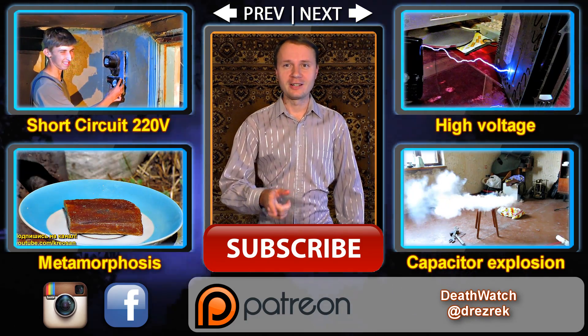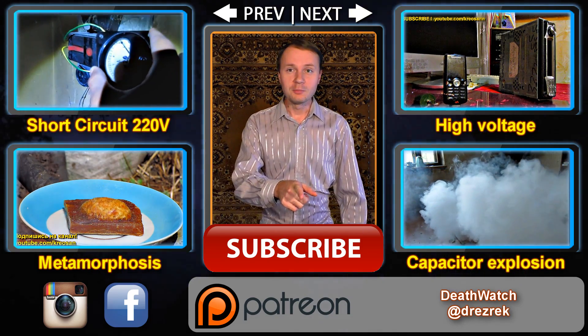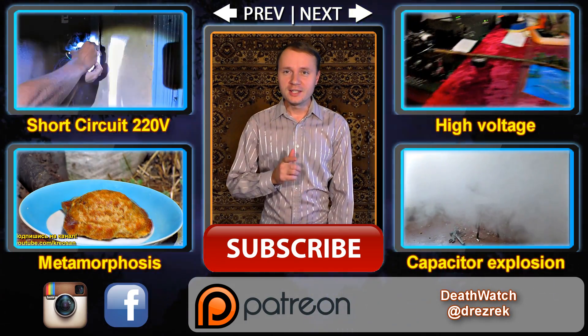As you can see, not tricky at all. Be very careful with electricity and don't start any fires. We'll be posting many new videos soon — don't miss out, subscribe below.